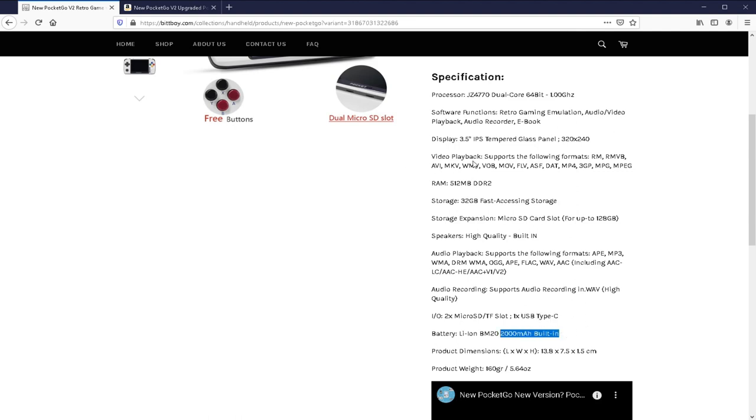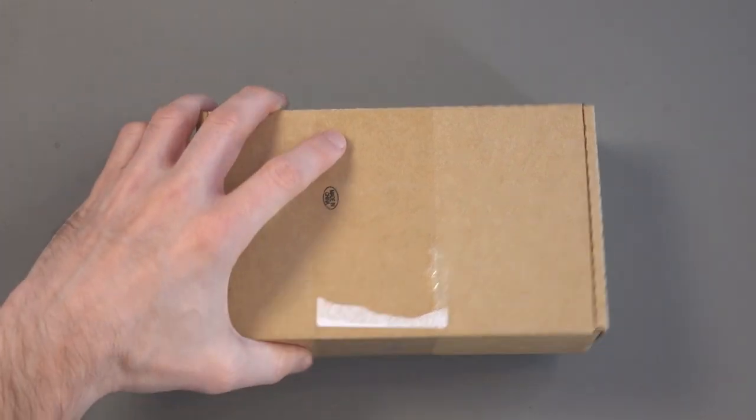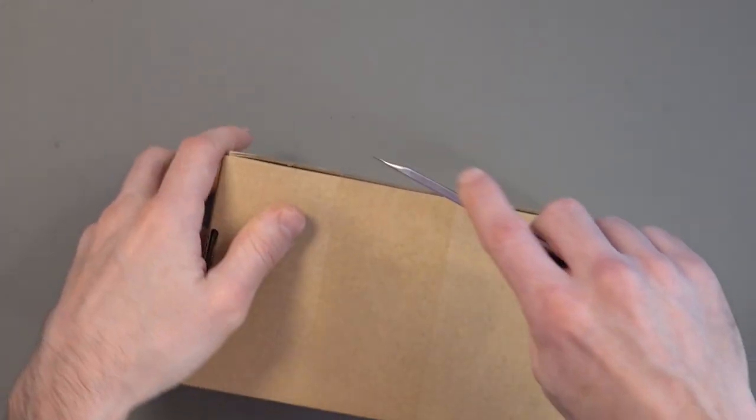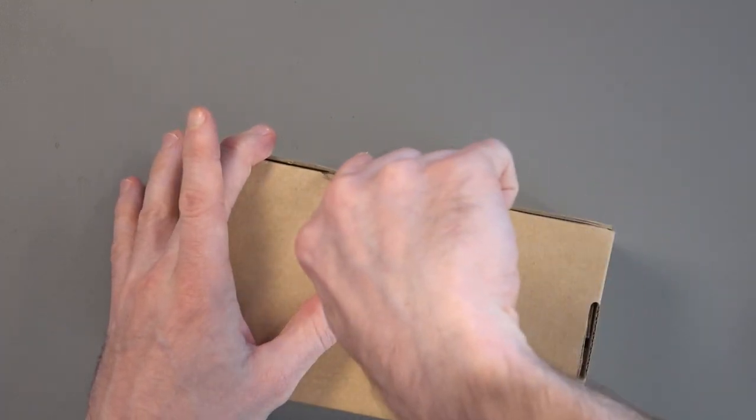You see some other specs here as well, telling you all the different video and audio playback formats, and it can be used as an e-book reader, but let's be honest, who is going to be using this to play videos and read e-books? This is a gaming console, that's what we're going to be using it for. So in this video I just want to unbox it, I want to show you the console, and I want to give you my first impressions of it.